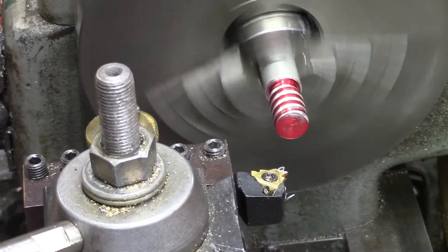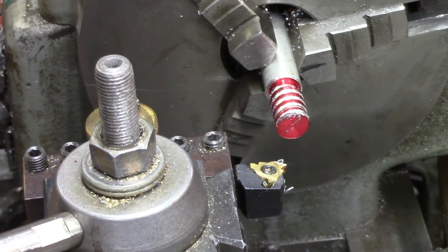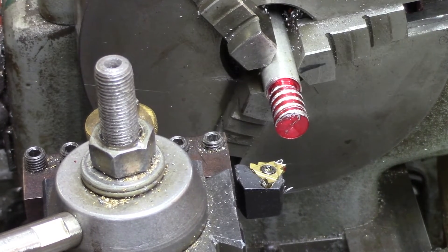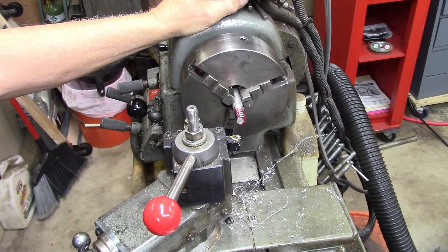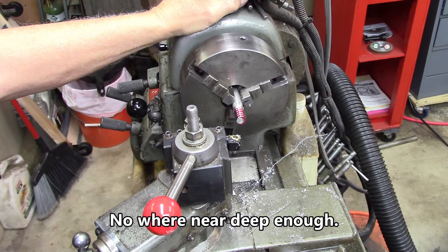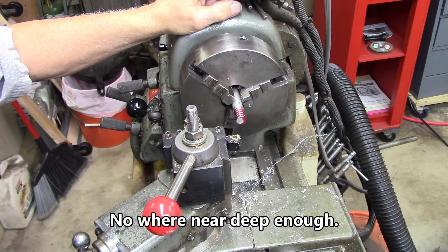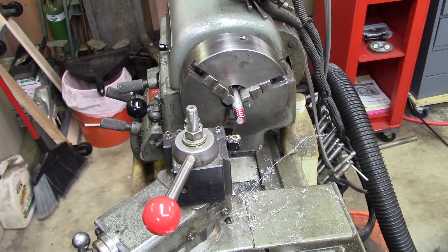Okay, I gotta stop and think now. So there we are — that one's cutting to 36 thousandths deep and it's not making any more chips, so I'm going to assume that's it. Now I've got a dial indicator set up — I'll move the camera and show you.